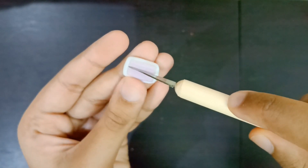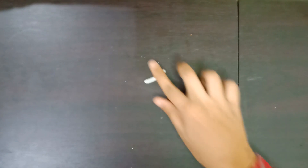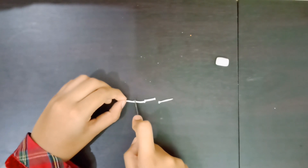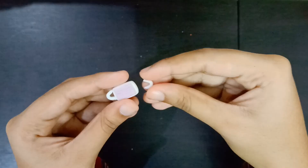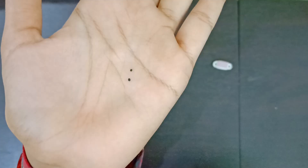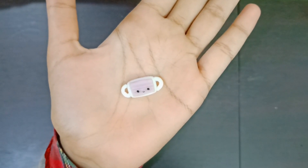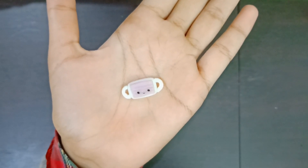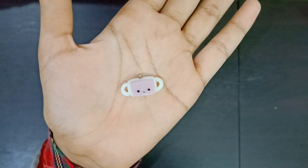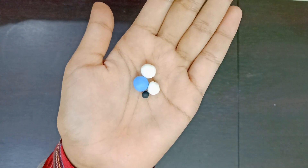Then make some lines on it like shown in the video. Then make a rope, cut a pair of small rope, and attach it as shown in the video. Now I made a pair of small black balls for the eyes and a cute smile. Finally, add a pin — and the mask charm is done!